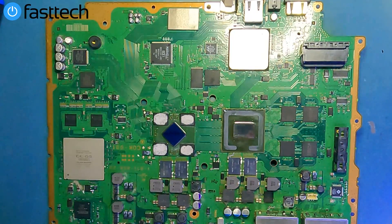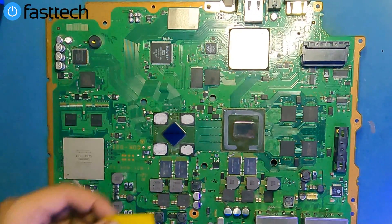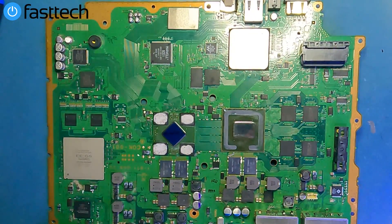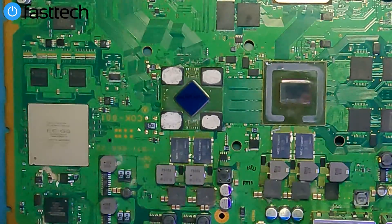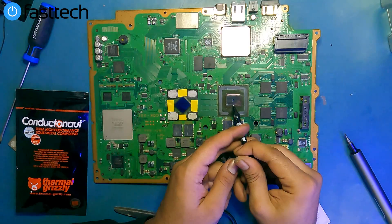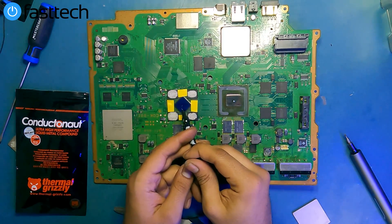If you want liquid metal, check out the links in the description box and you can use the coupon code YouTube for a discount. To install liquid metal, you are going to have to take some precautions, like covering up the components on the GPU chip. Since liquid metal is conductive, it can easily short out these components. You can use electrical tape or polyamide tape, which we also sell on our website.